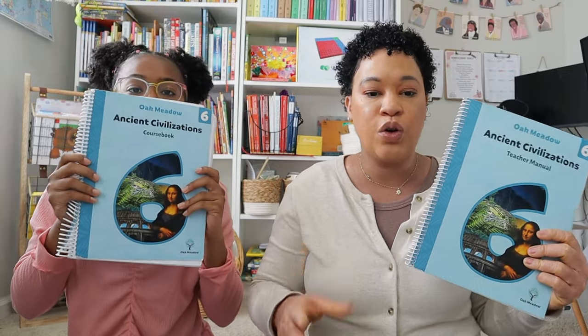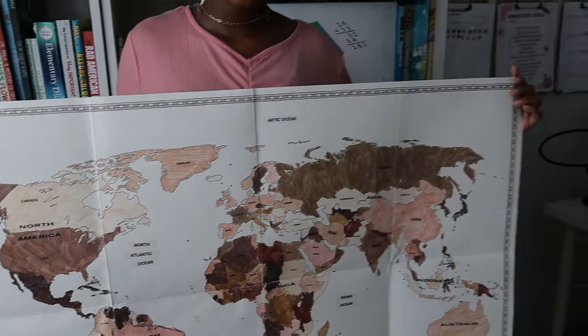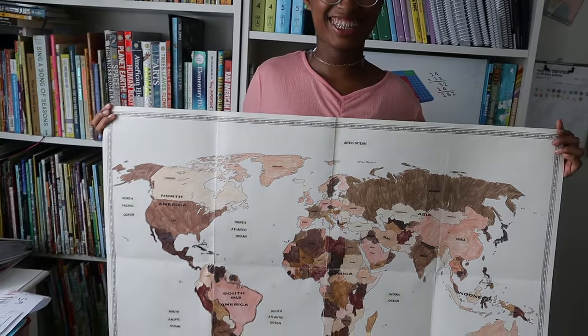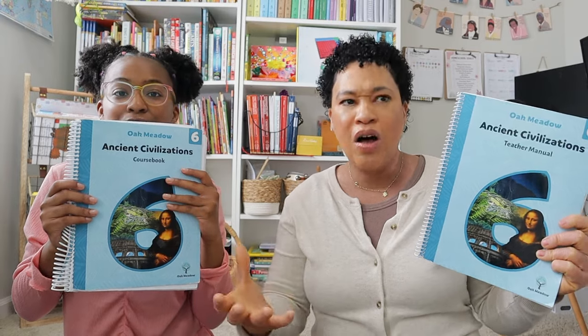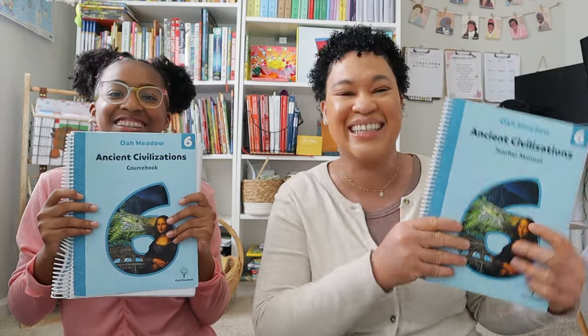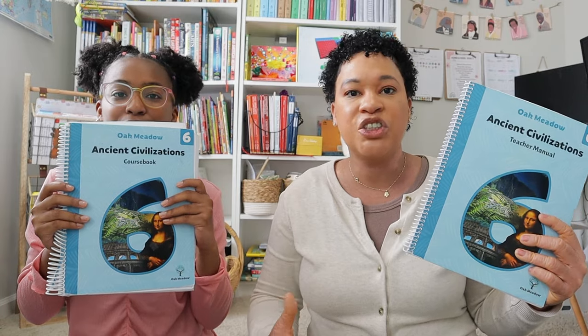Let's go ahead and show them the history. This is the history component, which was ancient civilizations. Brielle covered early human cultures, ancient cultures of Africa, Asia, and the Middle East, ancient Greece, and ancient systems of government, religion, and philosophy. When we got to the philosophy section, it was amazing — I was really able to see how Brielle thought, the philosophical thinking, the laws, the questions it posed. It was challenging.